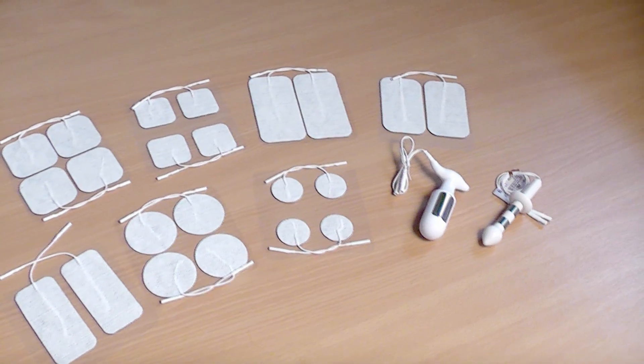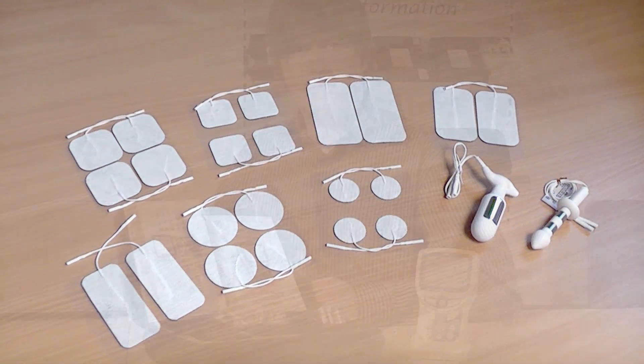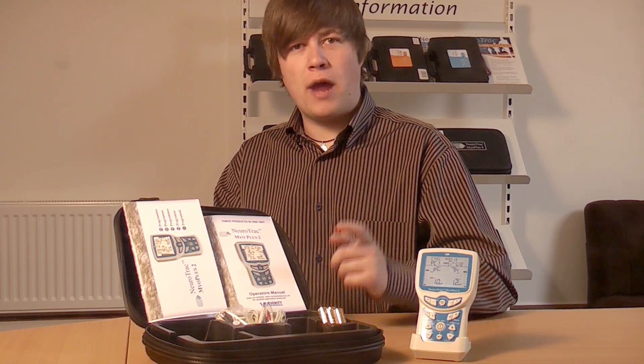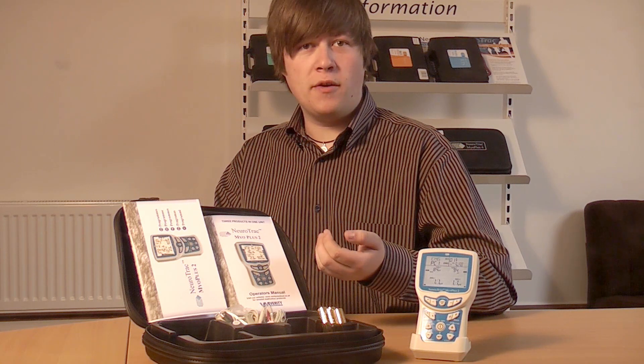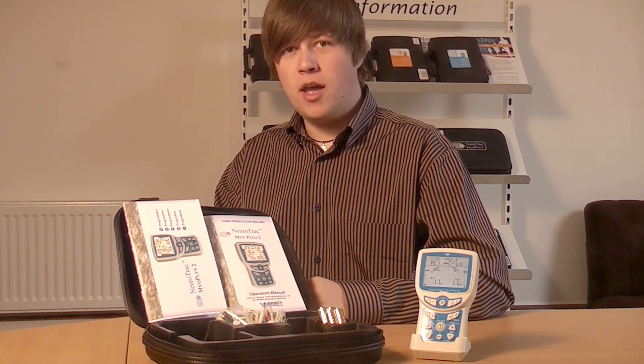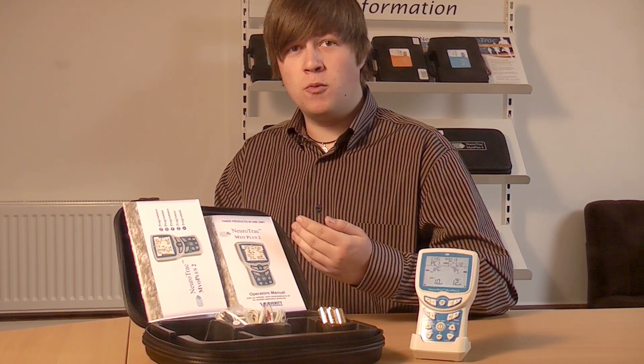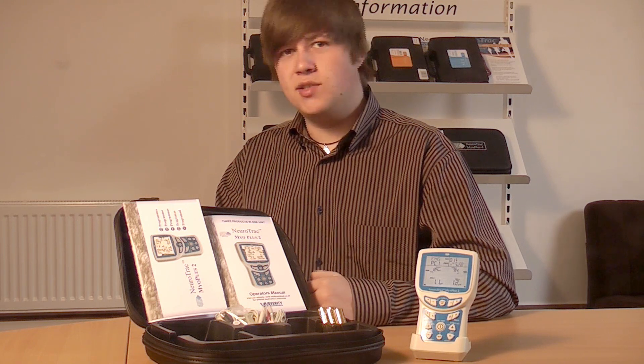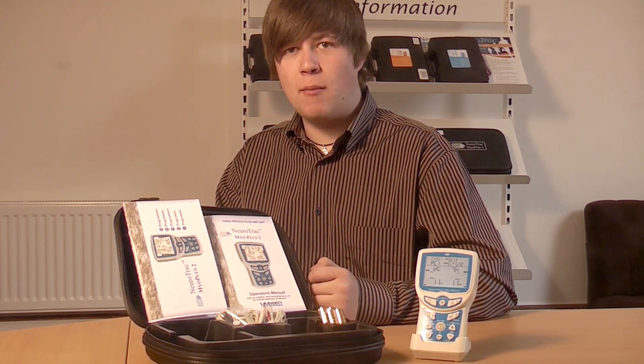Larger electrodes should be placed on bigger muscles. For incontinence, we recommend using the VeriProbe. In the manuals, you will find all the necessary information on how to work with your device. There are two manuals: one is for selecting your program, and the other, called the Operator's Manual, is for basic and advanced functionality. From this manual, you can find out how to do things like lock the device, so that the patient cannot change the program when working at home or in a clinic.